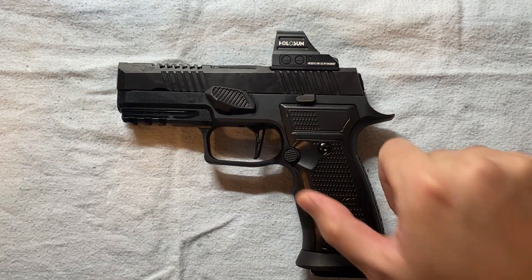Before mounting the red dot, I removed the extractor, extractor spring, and related parts to expose the channel so I can verify I'm using the right screw length. If the screw is too long, it will protrude into the extractor channel, and you'll have extraction problems. So you want to make sure after the screw goes in, it's not coming out into the extractor channel. That's why I have those parts left out for now.